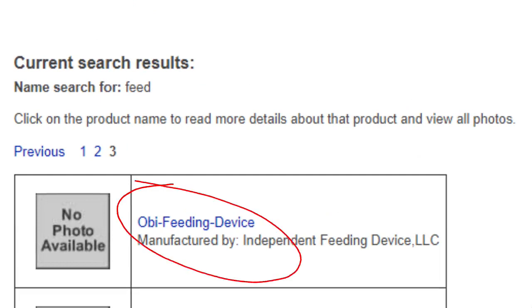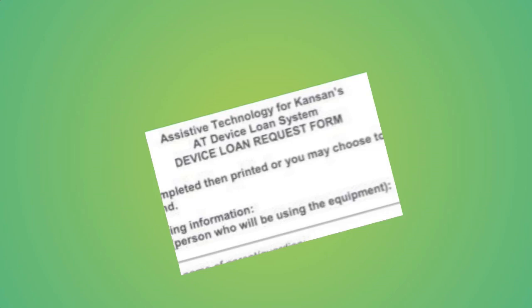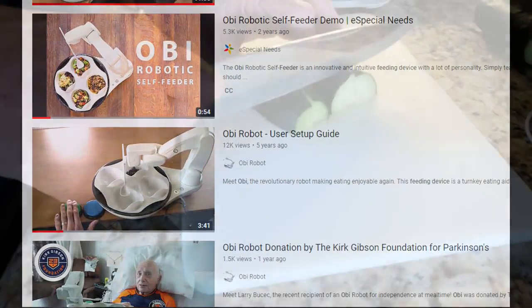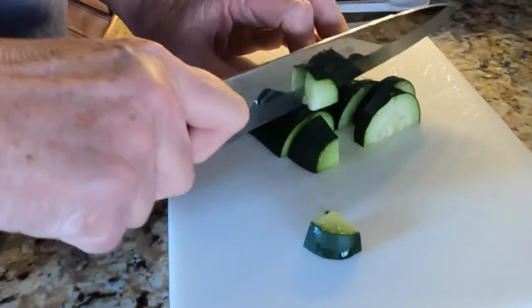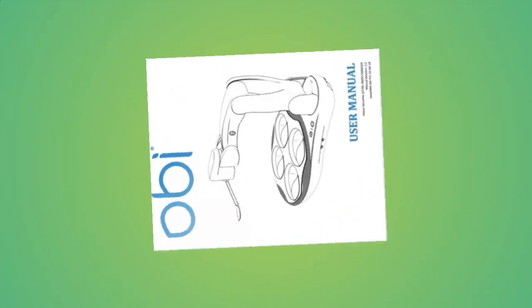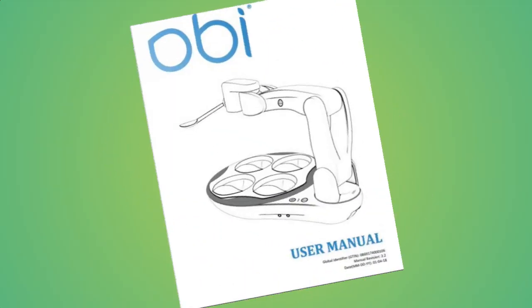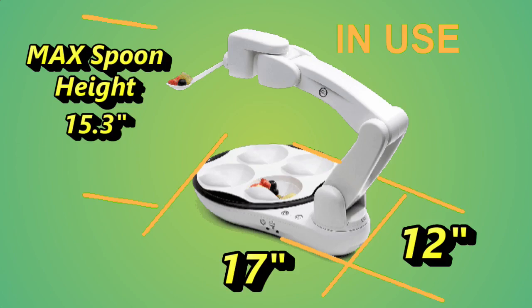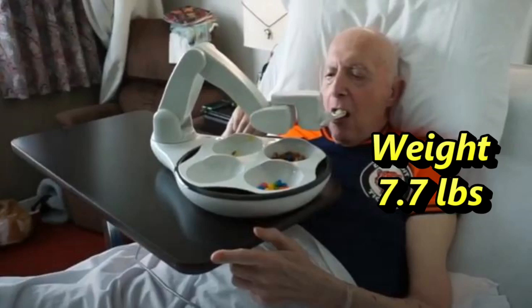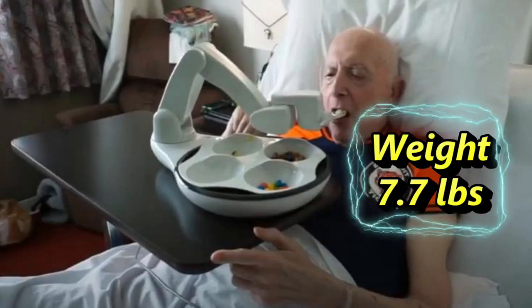I emailed our regional office and asked about a trial of the OB and was emailed a form to sign which explained the trial conditions. While waiting for the shipment, I had plenty of opportunity to watch countless YouTube videos about its use. Cindy also learned about food preparation and what other responsibilities she might encounter. We also had time to review the 40-page user's manual. The OB feeder has a small footprint so as not to take up too much room on your home or restaurant table and will even work on an over-bed type table. It weighs less than eight pounds.